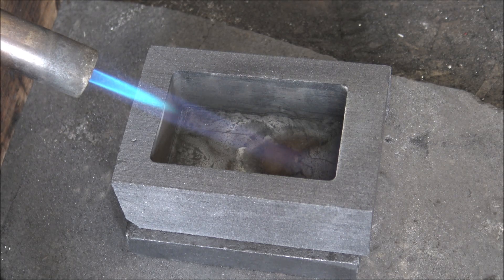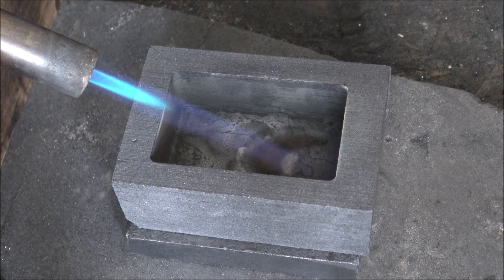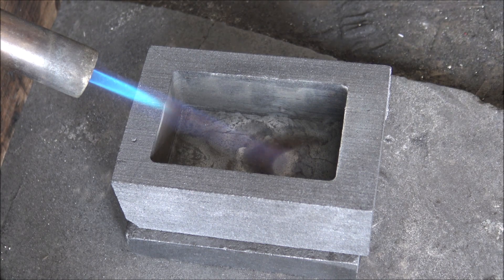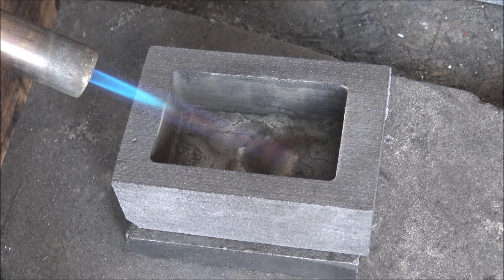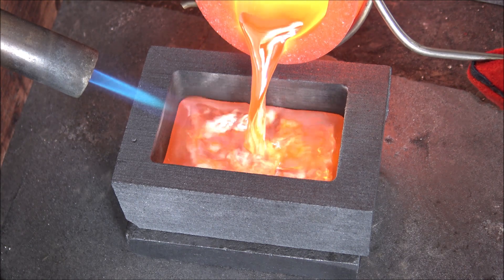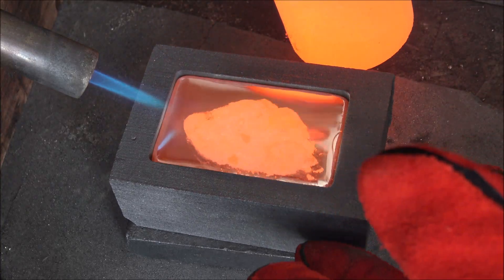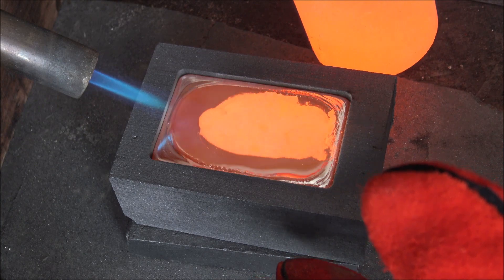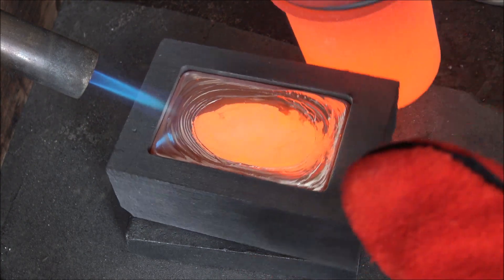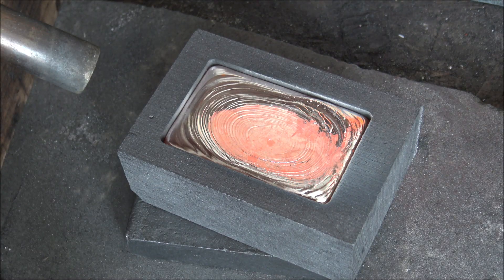Moment of truth - the silver is at the right temperature, 1050 degrees, the mould is nice and hot. So there really is nothing left to do except pour this big bar of silver. Pretty nervous, hopefully it'll all turn out all right. Here we go.